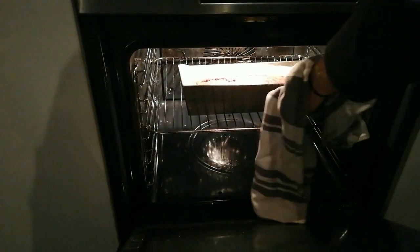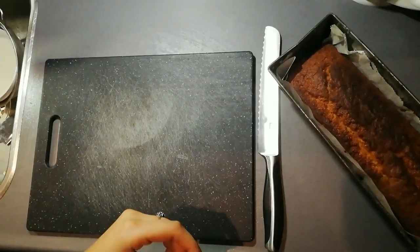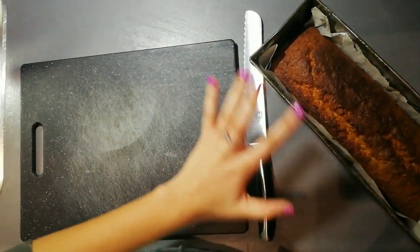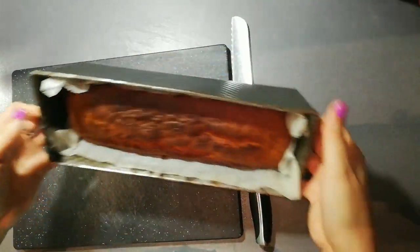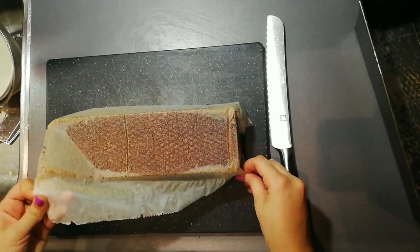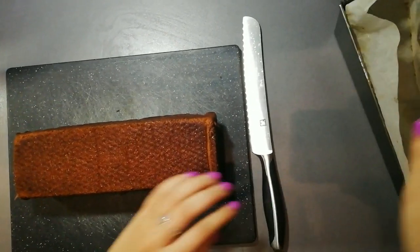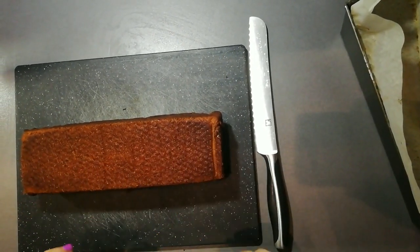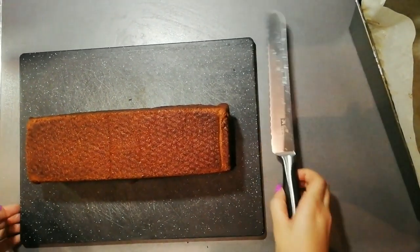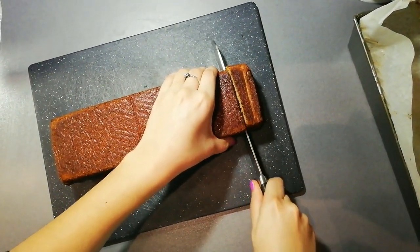We're taking the banana bread out of the oven now after 55 minutes. After allowing it to cool for about an hour to an hour and 30 minutes, I'm going to pop it out of the pan. The parchment paper makes this easy and keeps the crust intact. You can see it's glistening — it's nice and moist, feels soft, great texture — not too dense, not too soft. Just right.